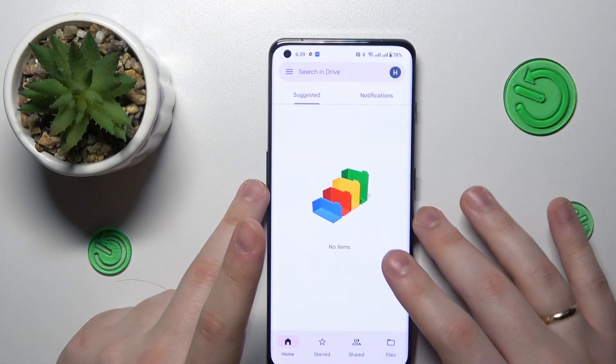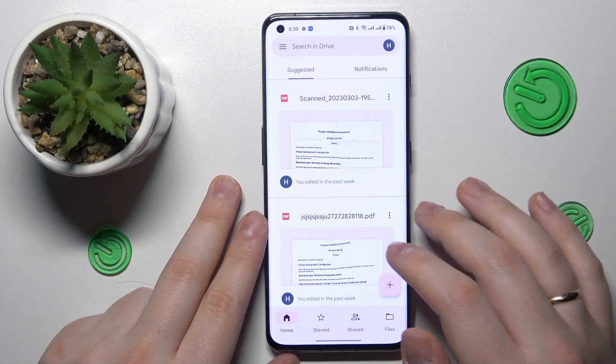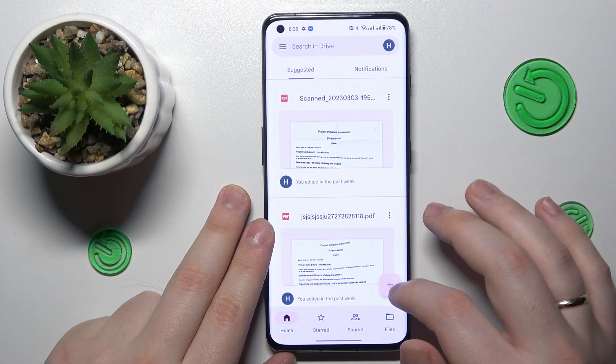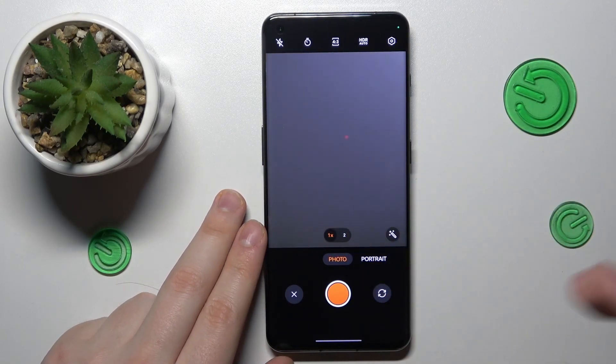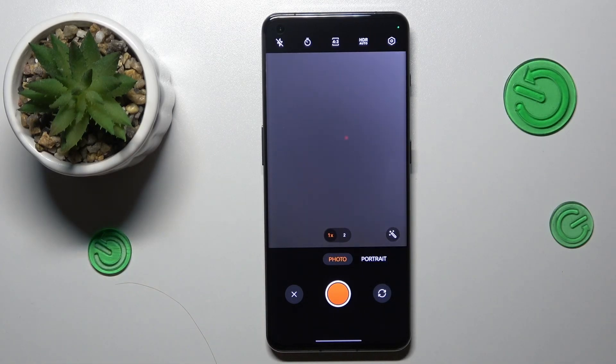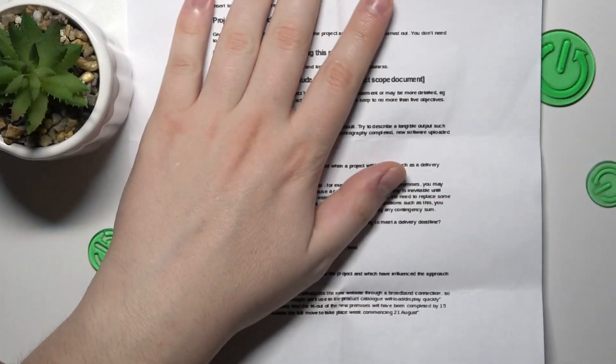Once inside the Google Drive application, tap the plus sign at your bottom right, choose the scan option, grant the Drive app camera permission, and once the camera interface launches, take whatever document you wanted to scan — here I have mine — and take a good picture of it.